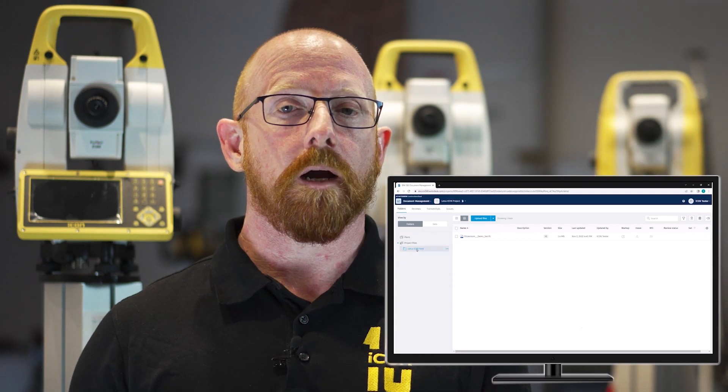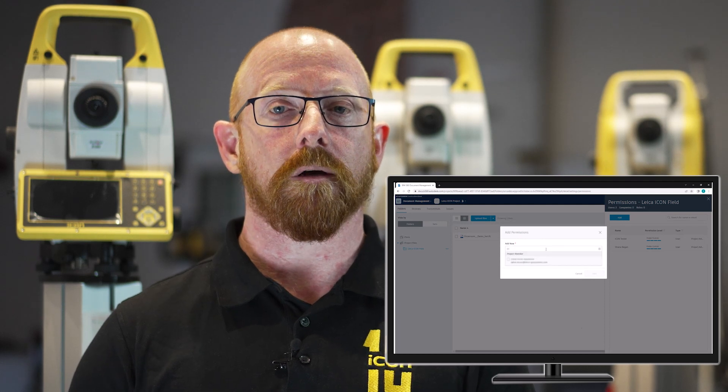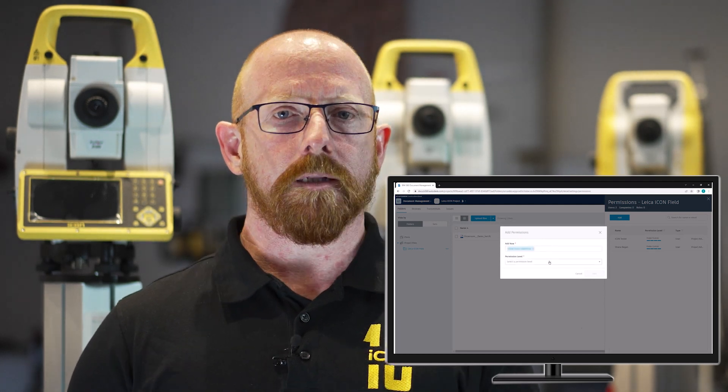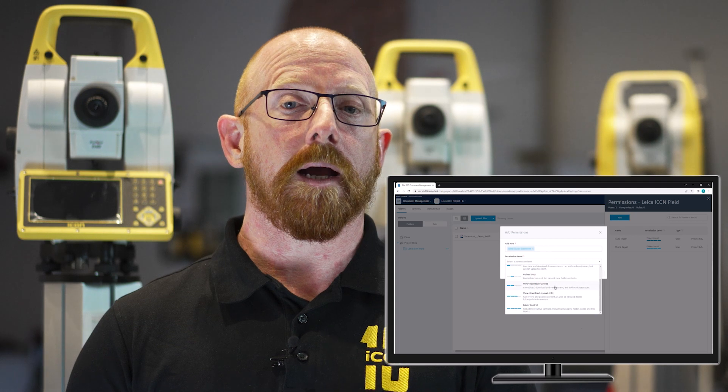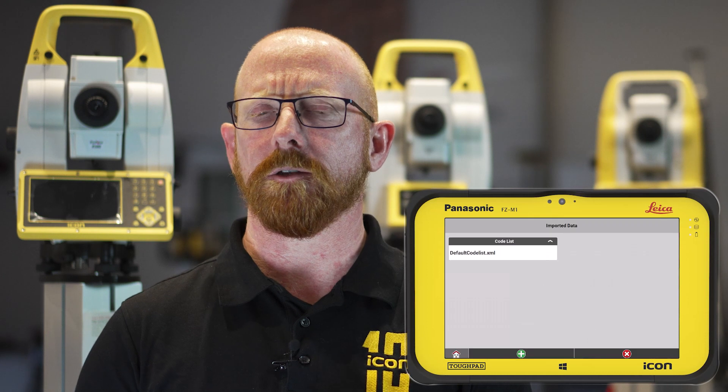Cloud connectivity to your preferred construction cloud solution is of importance to us, and therefore we've made sure that we've updated our integrations to work with the latest APIs on offer from various providers. One key area is with Autodesk BIM 360 Docs. Previously it was required that any Icon user needed to be a project admin within Autodesk BIM 360 Docs, which also posed a risk whereby people had full control over projects when maybe they shouldn't.